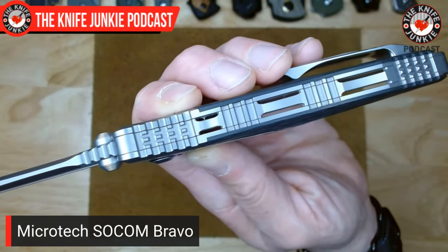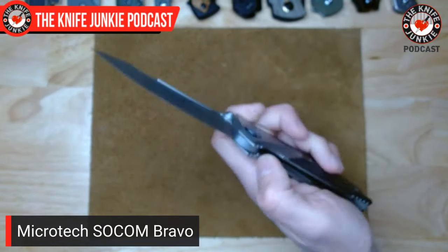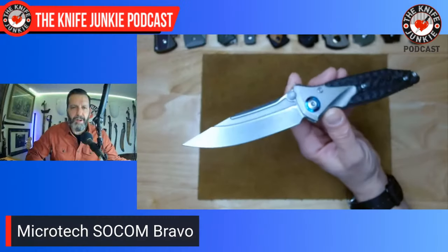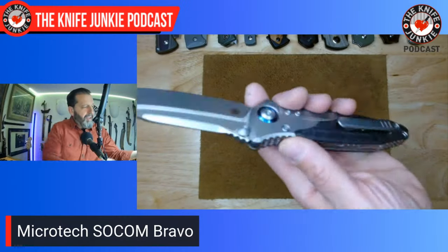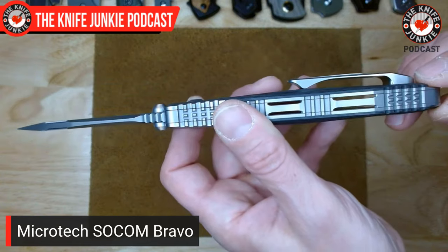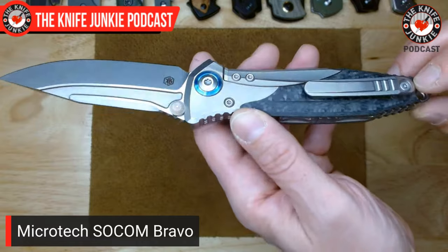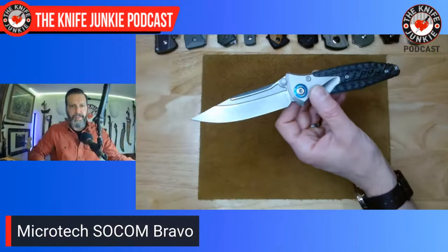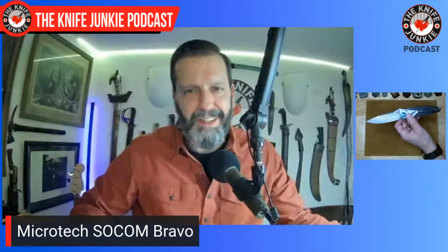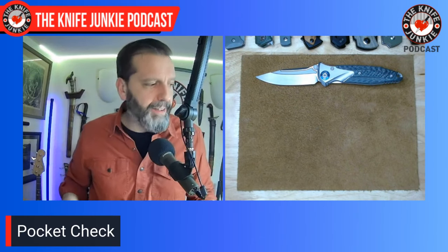Look at that jimping — incredible jimping, incredible design on this knife. When I got it I was really chasing after it. I got it on the second run and then hardly carried it, because this pocket clip, though beautiful, is a bit of a buzzkill. It is so tight, and I'm kind of squeamish about bending it. I just need to get a screwdriver under there with a rag around it and bend it out. Anyway, a very beautiful knife that recently I've been grateful I picked up, because now I'm really carrying it and loving it.